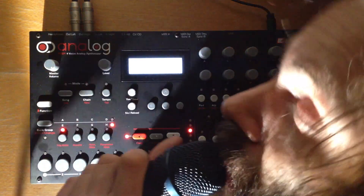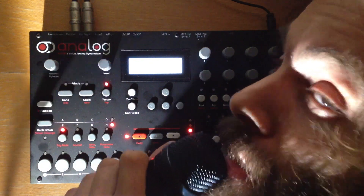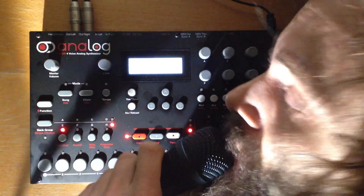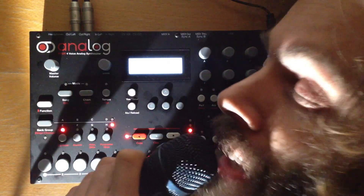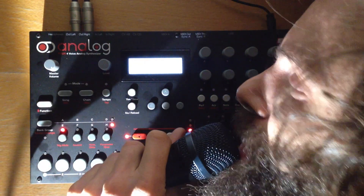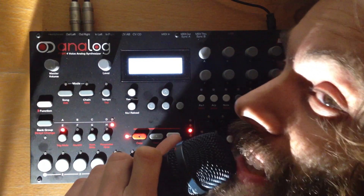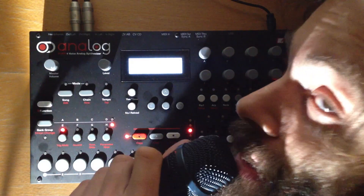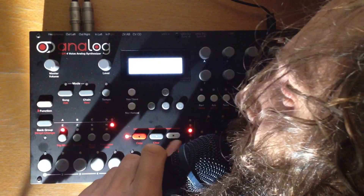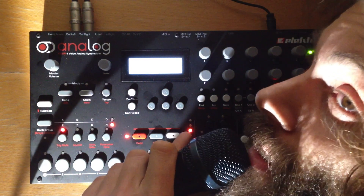The Analog 4 is an analog synthesizer — my first analog synthesizer, actually — and I don't know how to play it yet, but I'm learning. Consider this a teaser. I'm going to do something proper once I get to know it better, but this is a teaser because I already love the sound of this machine.